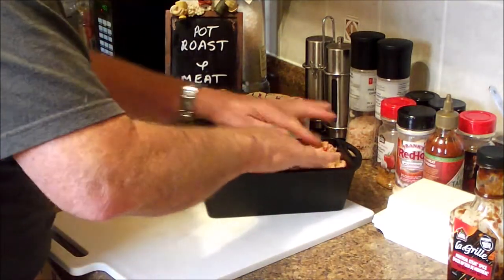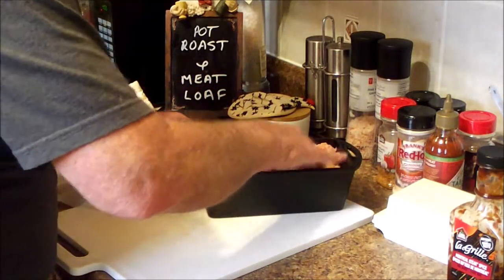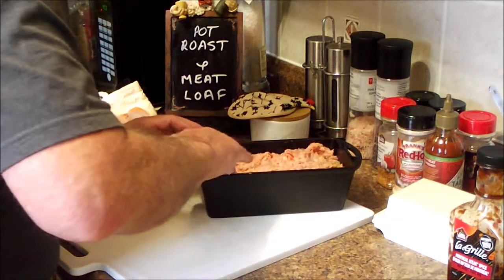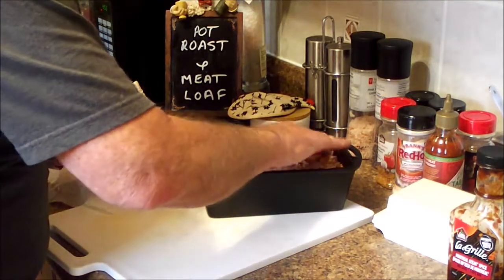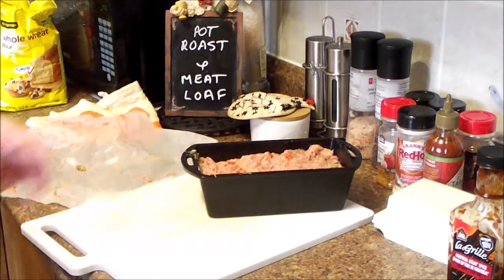There it is. So we're going to throw that into a 400-degree oven and hope for the best, and anyway get our barbecue sauce ready. We'll come back.